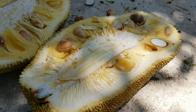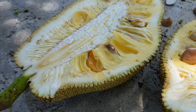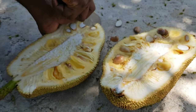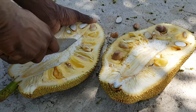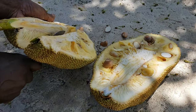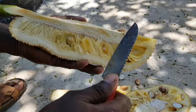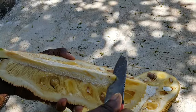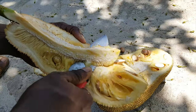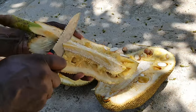Jackfruit is a rich source of several high-value compounds with potential beneficial physiological activities. The fruit is well known for its antibacterial, antifungal, antidiabetic, anti-inflammatory, and antioxidant properties. Jackfruit is also a good source of vitamin C, which protects the skin from damage that occurs as a consequence of the natural aging process and prolonged exposure to the sun.